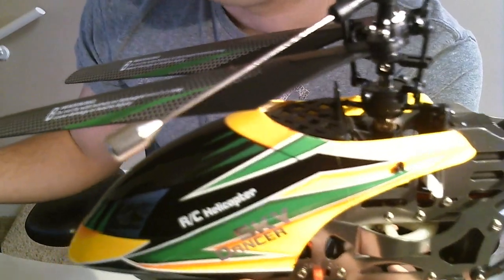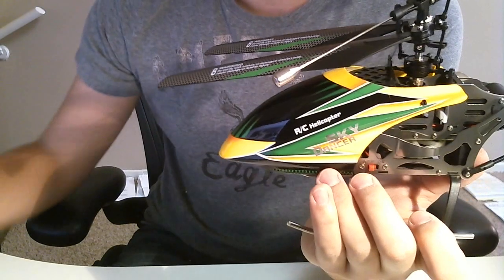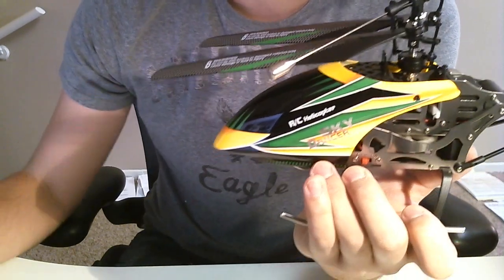This is Chris from The Lazy House. Hope you enjoyed this review. I'll post some more videos once I get this thing in flight and in motion. As always, like, subscribe, and enjoy.